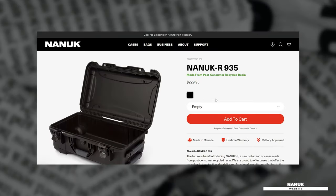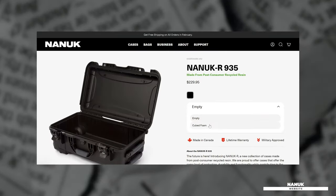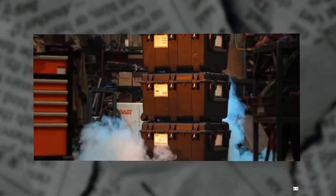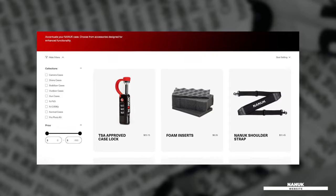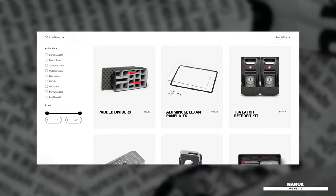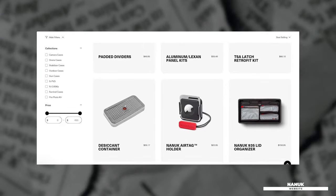The Nanik R comes in black only and can be purchased empty or with cubed foam inserts. Because they share the same specifications while offering the same level of protection and functionality as their non-recycled counterparts, they can be fitted with most of the same accessories, such as their lid organizers and padded dividers. If you'd like to learn more about the Nanik R and reduce our carbon footprint one case at a time, check out the links below.